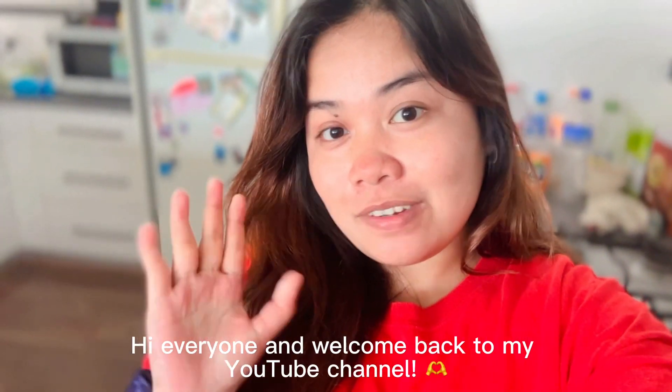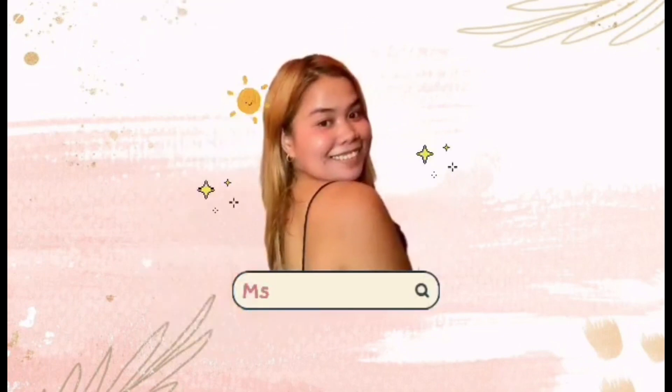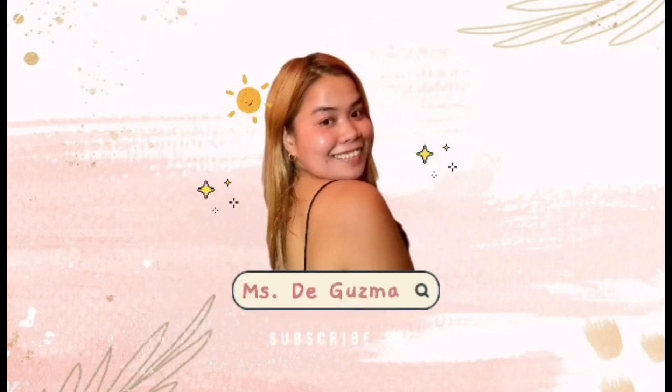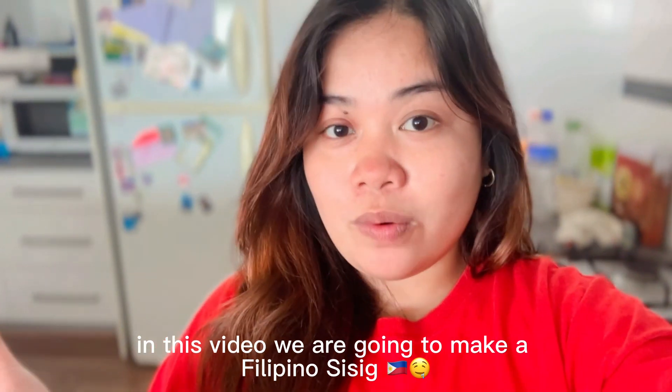Hi everyone, and welcome back to my YouTube channel. In this video, we are going to make a Filipino sisig.